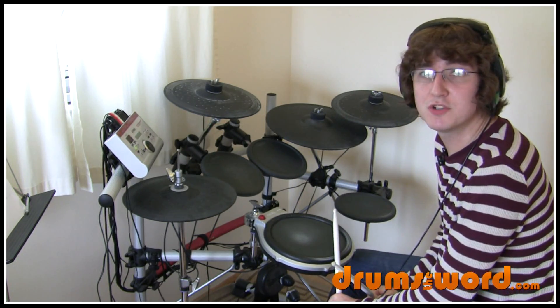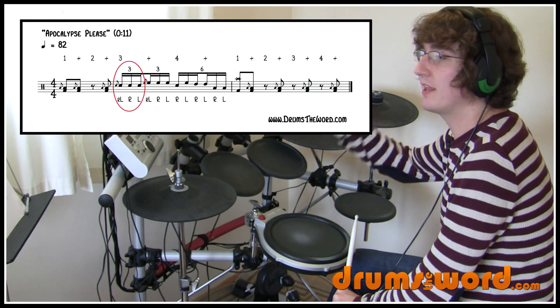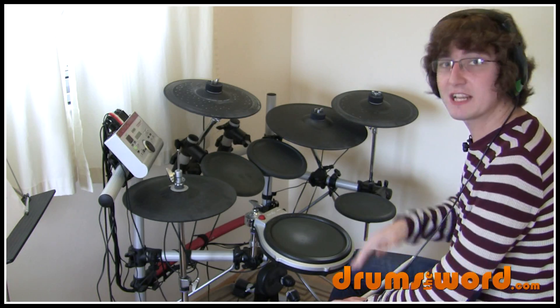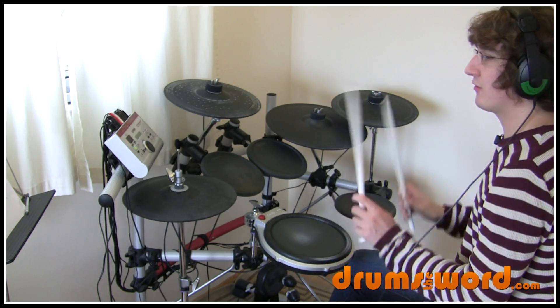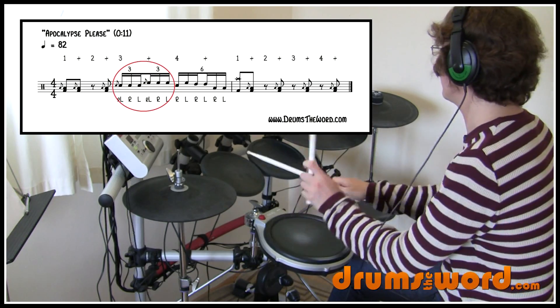Whatever works for you — you can use either one of those three stickings. The first three notes are played on the snare drum, and then he moves up to the high tom on the and of beat three. All these notes are being played as sixteenth note triplets — six sixteenth note triplets to every beat, or three to every half a beat. So we get: free ta ta, and ta ta, free ta ta, and ta ta.